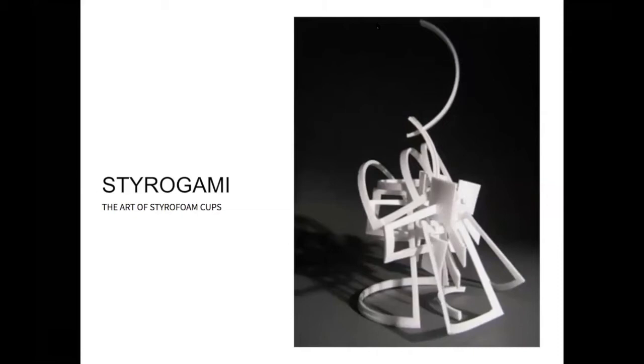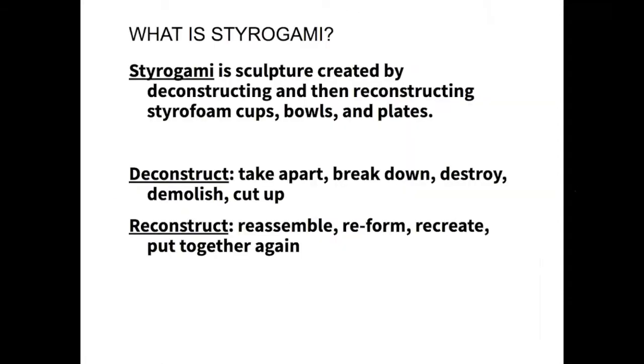In your 3D kits you'll have scissors, exacto knife, styrofoam cups, and glue of some sort — that's pretty much what you'll be using. Starigami is the art of the styrofoam cup.